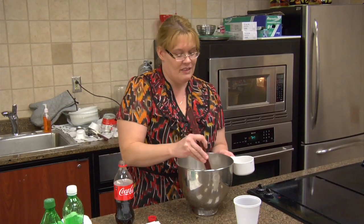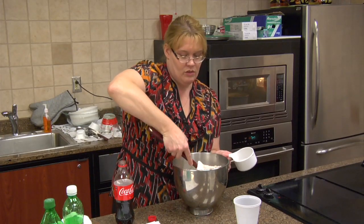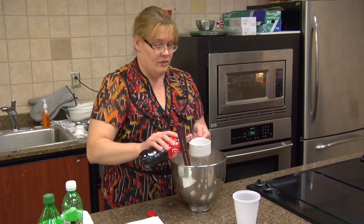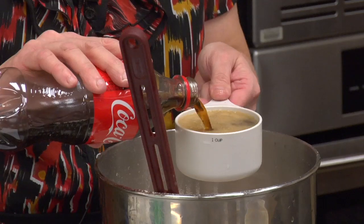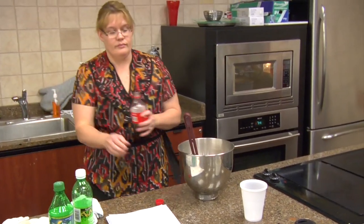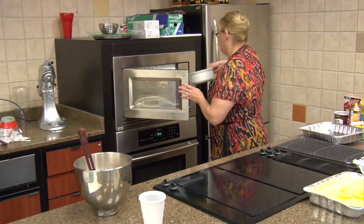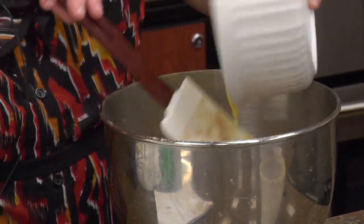Unfortunately, you cannot use diet soda in this cake. It does something to the cake — you just cannot use a diet soda in it. Stir up the cocoa just a little bit. Use a cup of soda and a cup of butter.